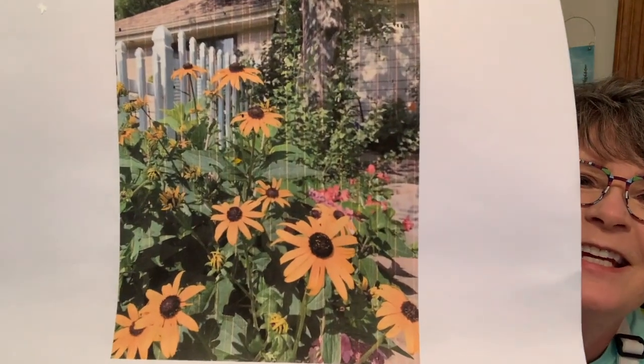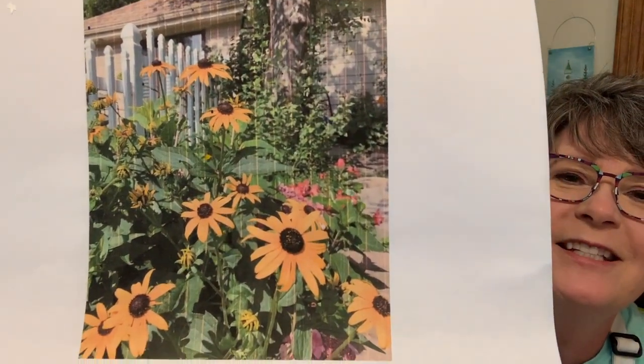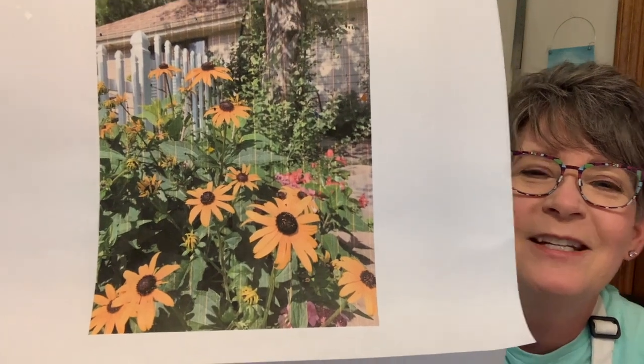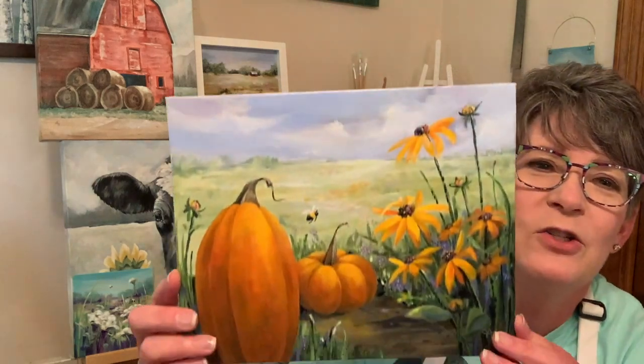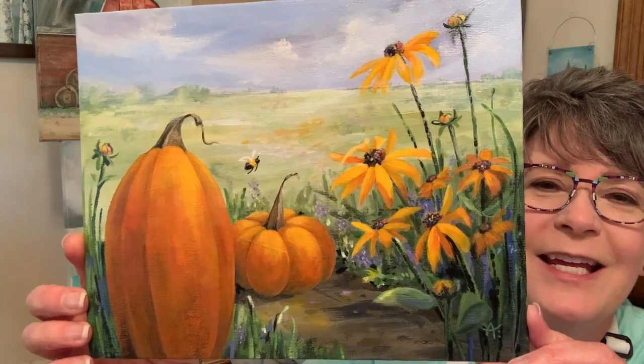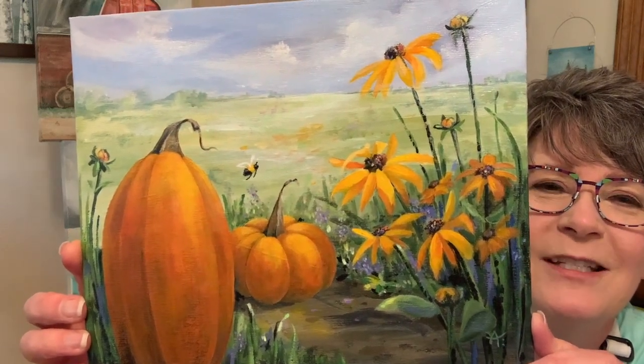Let me know if those are Black-Eyed Susans in the comments — I really appreciate it, I don't know flowers. I learned recently that these are Queen Anne's Lace and I love the name. I recently did this video with a traceable if you want to try it, and I'm wanting to try something a little looser, like the Queen Anne's Lace I just pointed to.